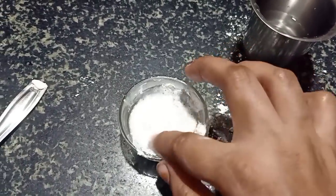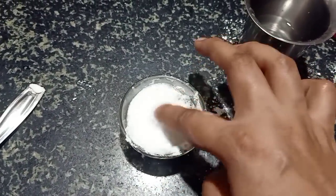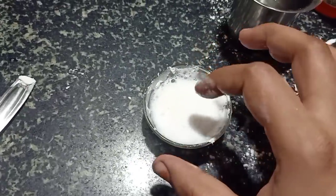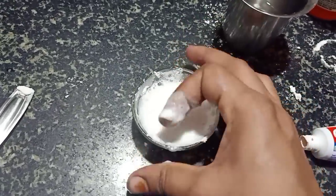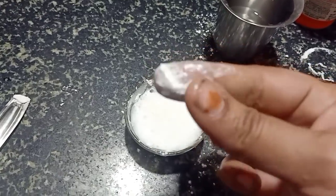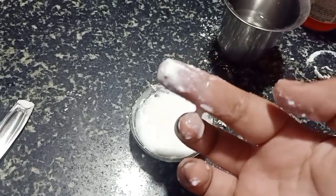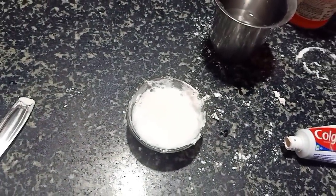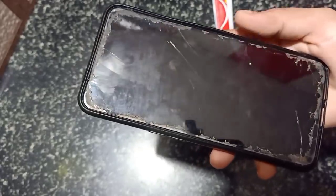We will mix the water with some water. We will mix it a little bit at a time. When we mix it with water daily, this is a very good mixture to make. You can also use it on glass.